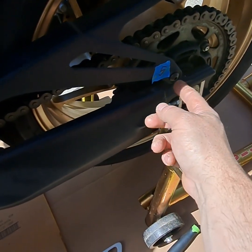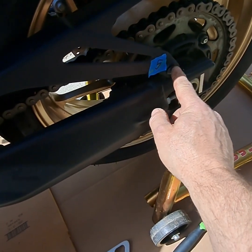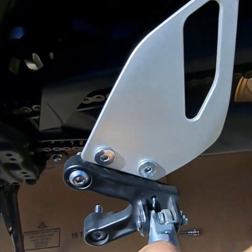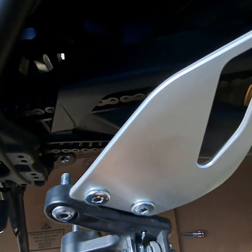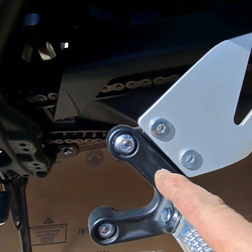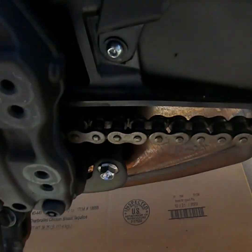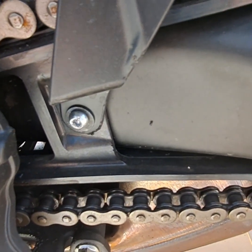First step — five millimeter hex socket. You're going to loosen this up and take out this little bolt right here. Then you're going to take this whole foot peg with this guard, maybe a lifting hook too, and take that off. Those two big bolts on the black mount are six millimeter — take that off. Now you can get to the rest of these bolts for this plastic guard, number five.